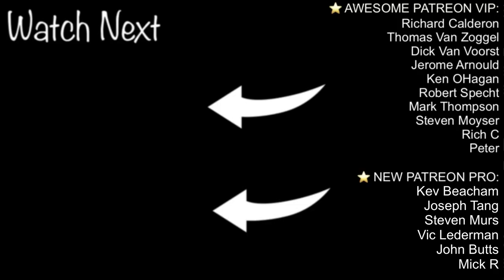If you enjoyed this short video, please smash the like button. Click here to watch the Fuji versus Leica video. And as always, a huge thanks to my awesome patrons.